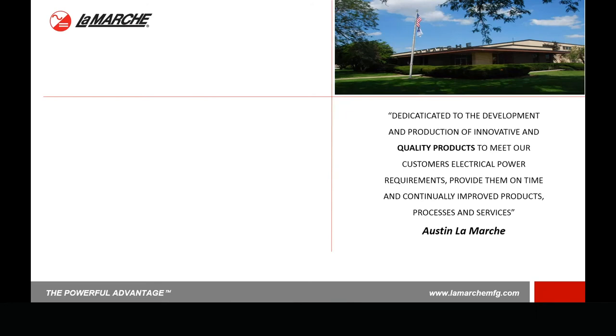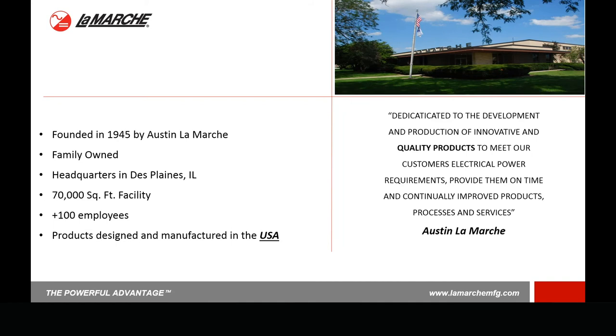Covering a little bit about LaMarche here. We were founded in 1945 by Austin LaMarche. How we got started was after Austin came back from World War II, he went to work at his father's pipe organ factory. So the LaMarches actually made pipe organs initially. At the time, a pipe organ was powered by a large motor generator set because it needed DC. Those generator sets were loud, noisy, bulky, and dirty. And a lot of times for a pipe organ you're in a church or a concert hall, so those areas are not really conducive to something like a motor generator set.